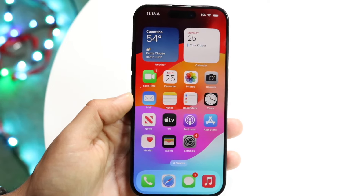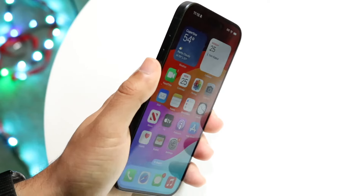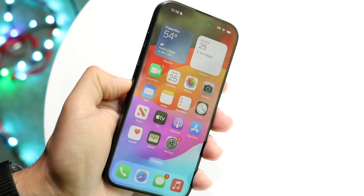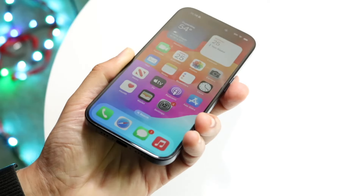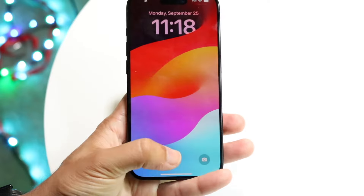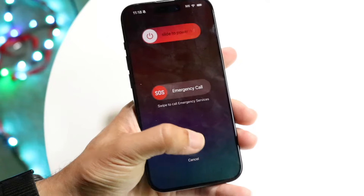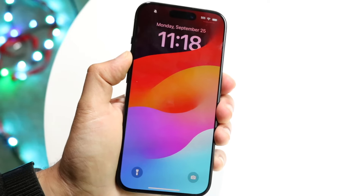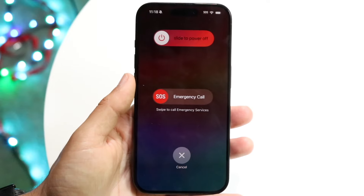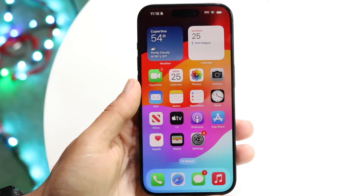With the physical buttons on the side — you have the action button, volume up, and volume down buttons to decrease or increase volume. You also have the power button to quickly lock your iPhone. If you want to completely shut down your iPhone, hold down the power button and volume up button at the same time, and you'll get the option to slide to power off.